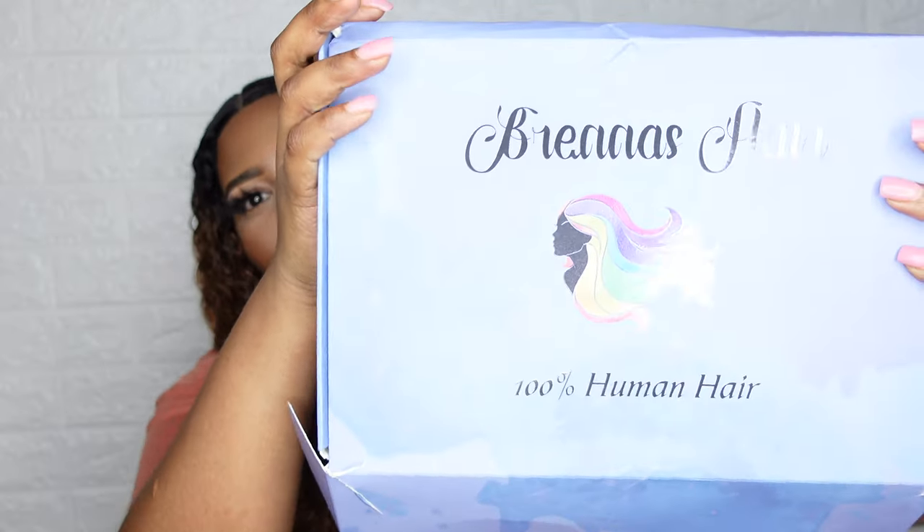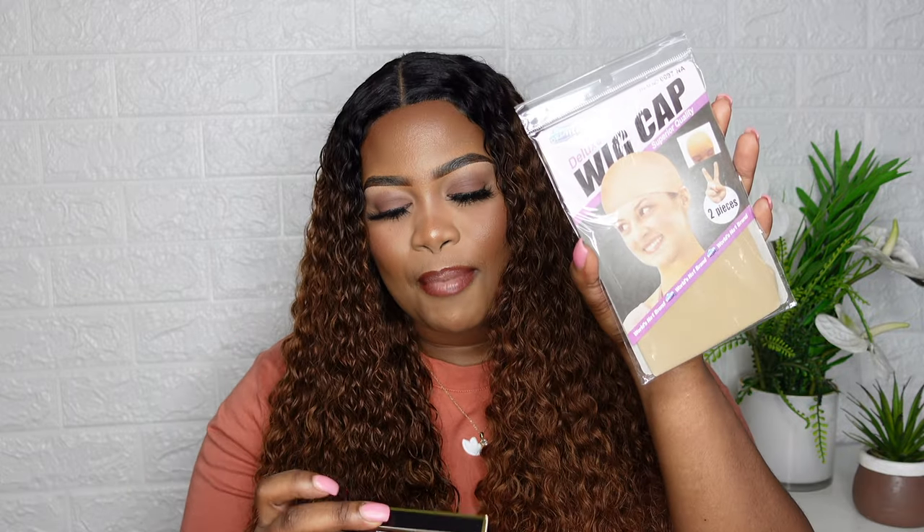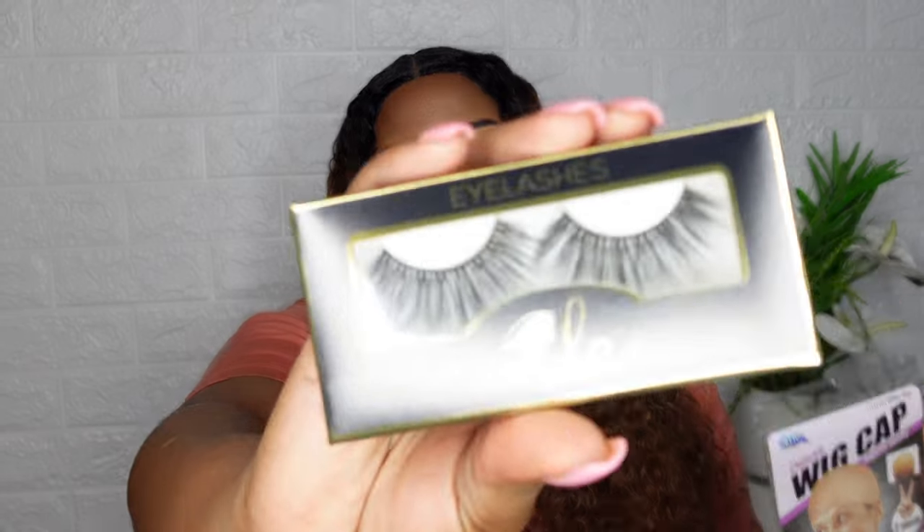So I'm going to show you — this is their box. It's Brenna's Hair, 100% human hair, and inside they were kind enough to send me a wig cap and a pair of eyelashes.